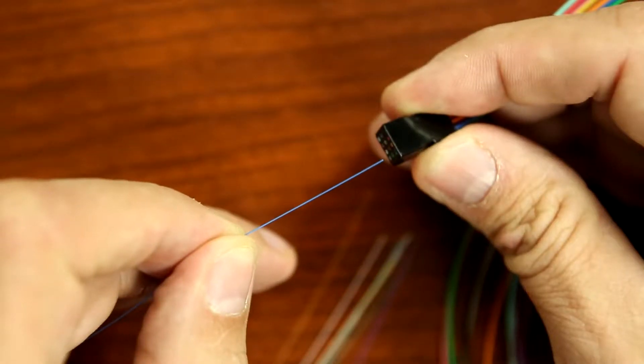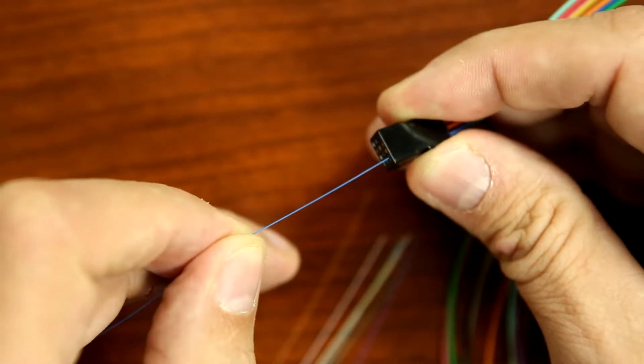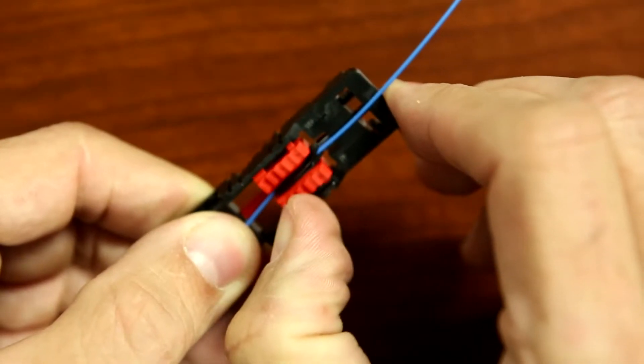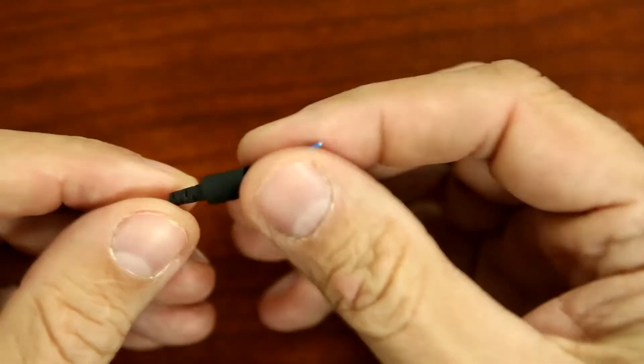After following the manufacturer's instructions for using a 900 micron fan-out kit to upjacket a 250 micron fiber, place the 900 micron fiber clamp 10 inches from the end of the fiber. Slide the 900 micron boot onto the fiber.